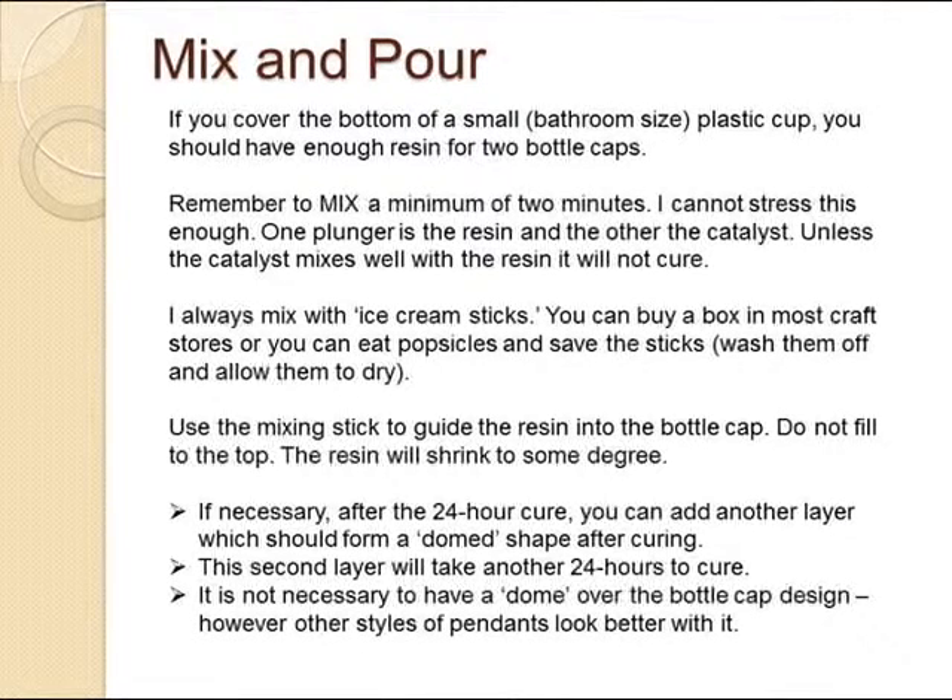Use the mixing stick to guide the resin into the bottle cap. Do not fill to the top — the resin will shrink to some degree. If necessary, after the 24-hour cure, you can add another layer. This second layer will take another 24 hours to cure. But when it does, there will be a slight dome shape to the resin. You do not need this on bottle cap pendants, but other jewelry projects do.